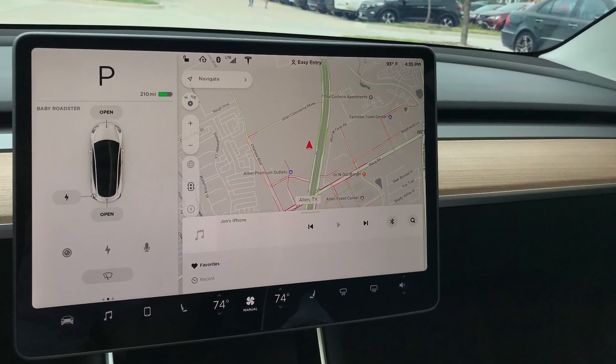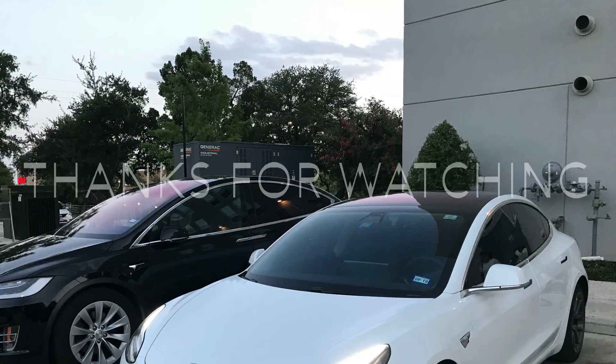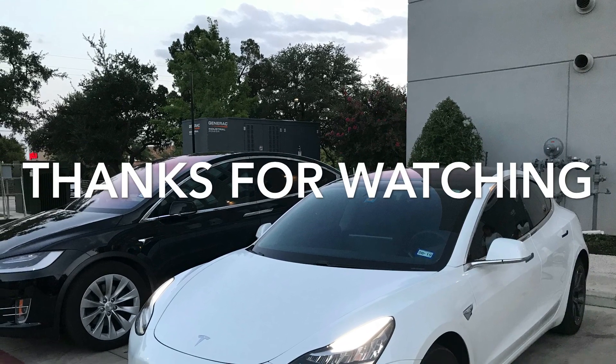That was a demo of the Autopark feature of Tesla. If you have any questions or comments, please leave them below. I also left my Tesla referral link if you're interested in buying a Tesla. I'll see you next time.